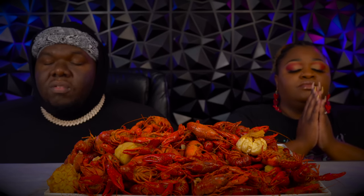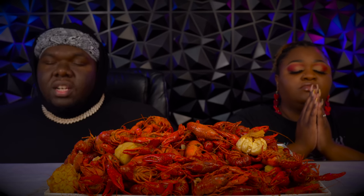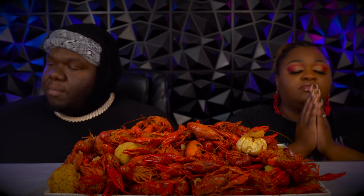Father God, in the name of Jesus, we ask you to bless this food. Lord, we thank you for it. We ask you to let it be nourished to our bodies and bless those who are less fortunate. All that said, we ask you in the Son of Jesus' name. Amen. Amen.